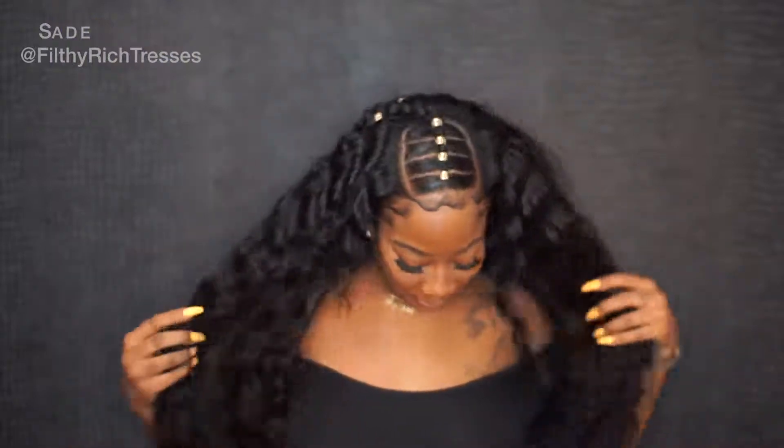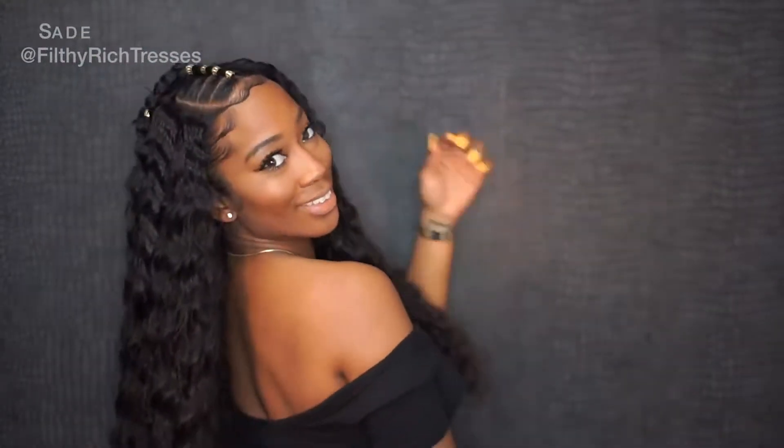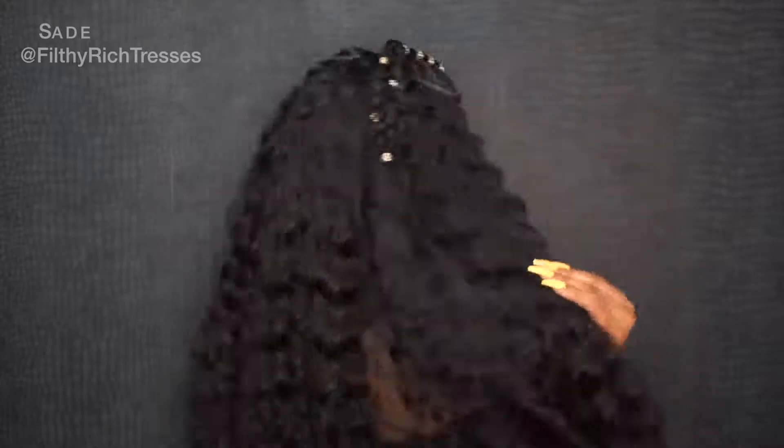Make sure you guys check out Wiggins hair — like I said, this was her second install using this hair and it still looks really good. Make sure you check them out and follow them on Instagram at Wiggins Hair. Also follow me on Instagram at Filthy Wrist Tresses, like my Facebook page, subscribe, and like this video. Thank you for watching!